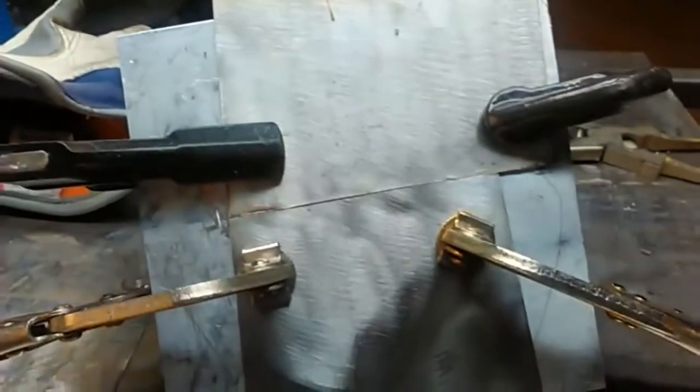Hey, what's up welders, Paul here from Adventures in Welding. This is episode number 77, and Adventures in Welding is brought to you by our buddies at Eastwood — check them out for all your welding needs. Today we're going to take a look at welding some stainless steel, so hang on, here we go.